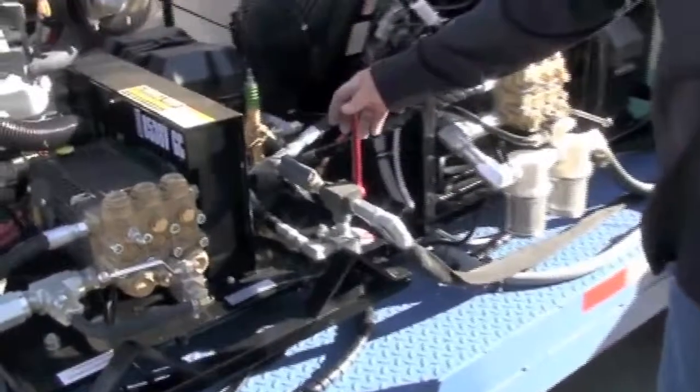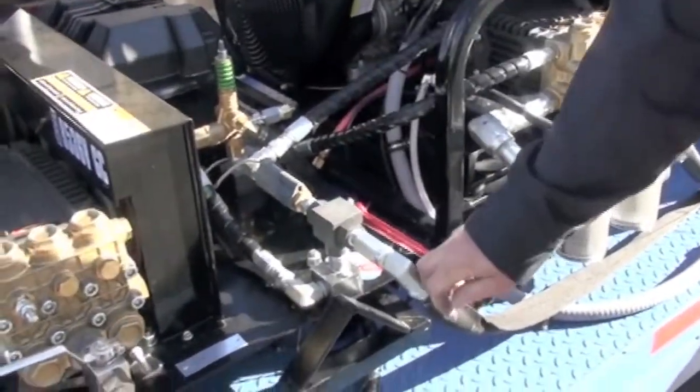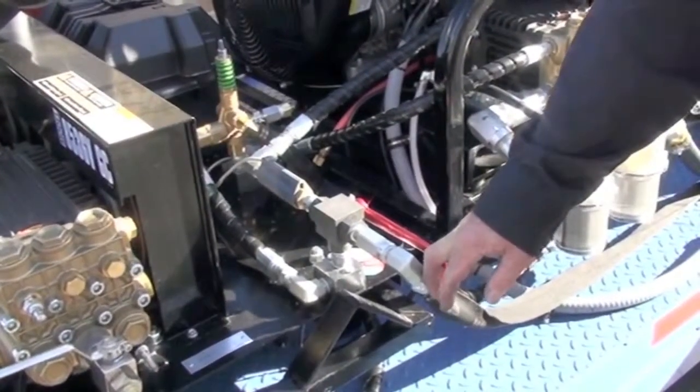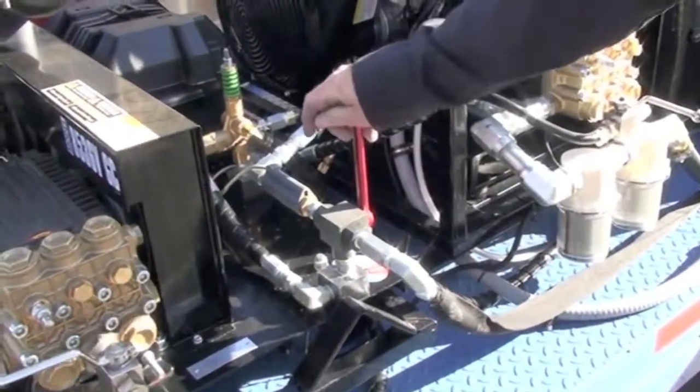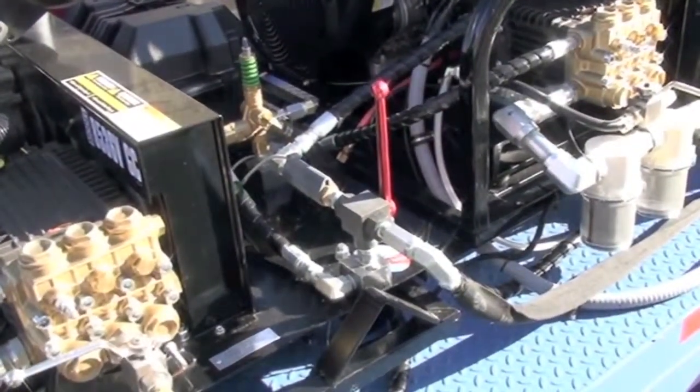This is for if you want to run your hot water. You have that open and that will run through the coils so you have your hot water working. If you don't need hot water, you can turn that off and it'll pass through the coils, so you're just running straight cold water.